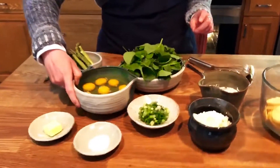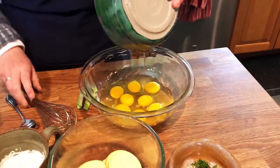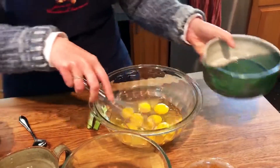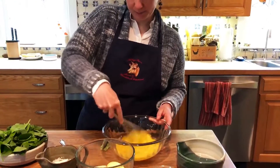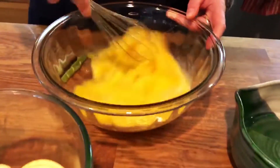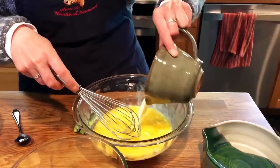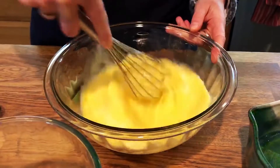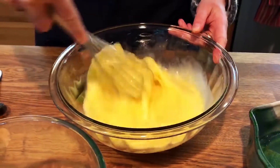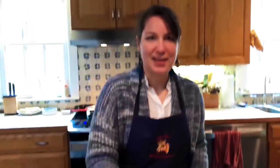First things first, I'm going to take my eggs, put them in a larger bowl, and whisk them together so they get nice and light. It doesn't take very long. Then add in my milk — nice and creamy. We're going to set this aside and then start to cook our vegetables and get ready for the frittata.